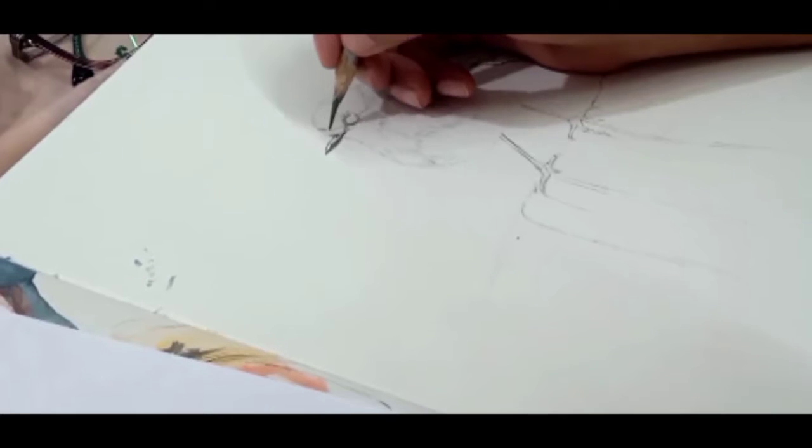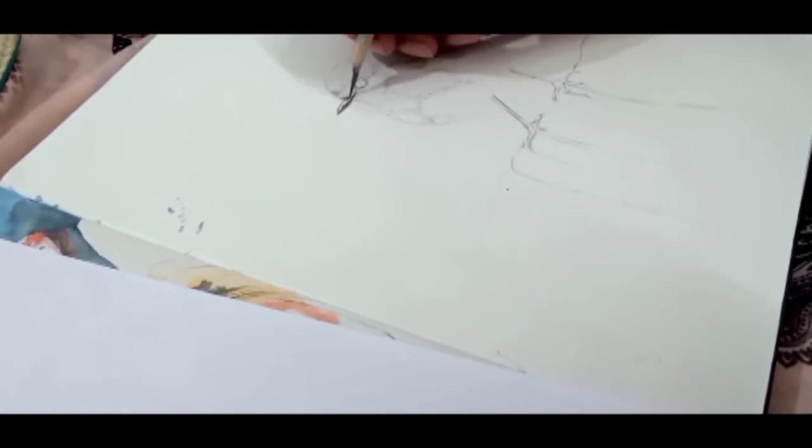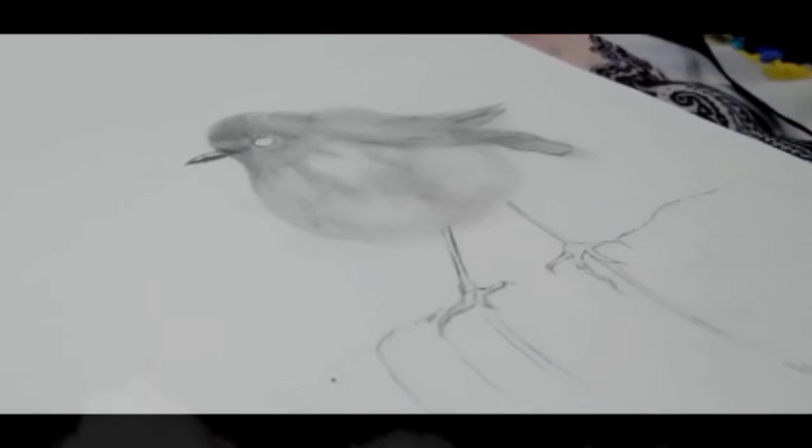As you can see, I have drawn the outlines and now I am working on the feathers. Sketching and shading is a layering process.